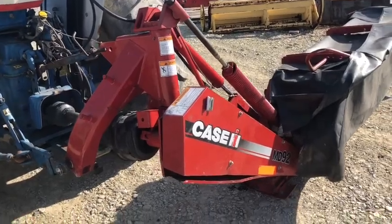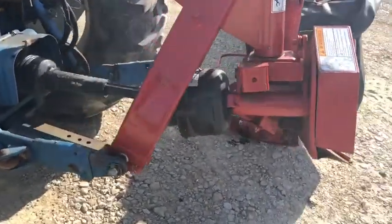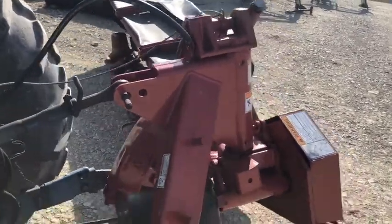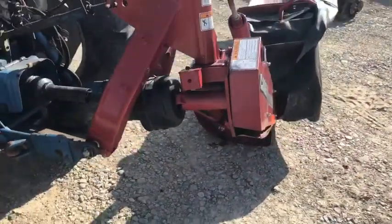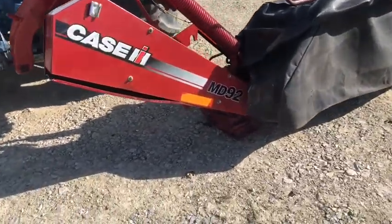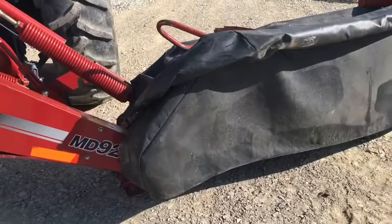Here is a like-new Case IH 3-point hitch disc mower. This is the exact same machine as the New Holland — the New Holland 7450, I believe, is the model number. It's 3-point hitch, 540 PTO, belt drive down to the bobble box.